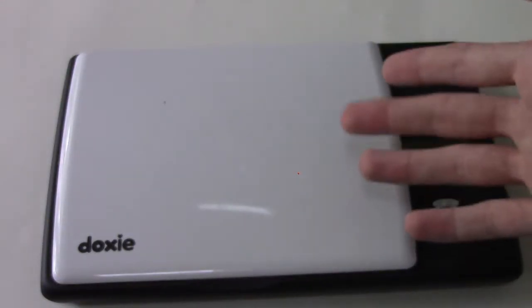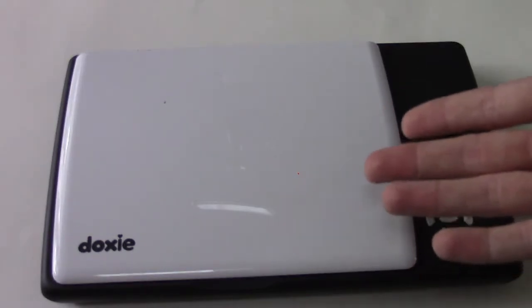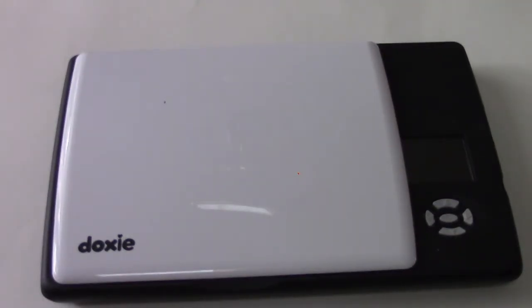It comes with four AA batteries pre-installed, which provides portable power to operate it. You can use rechargeables, and it's probably a good idea because the scanner will go through batteries, especially if you use it a lot — so that's something to keep in mind.